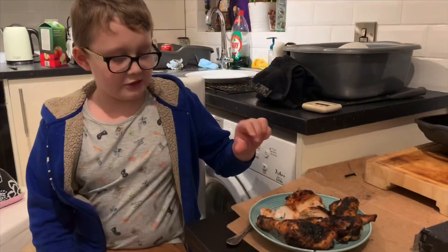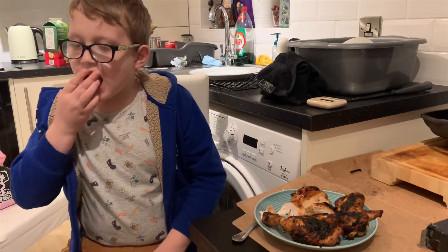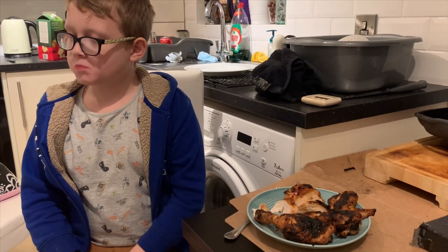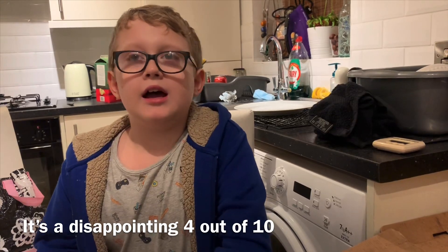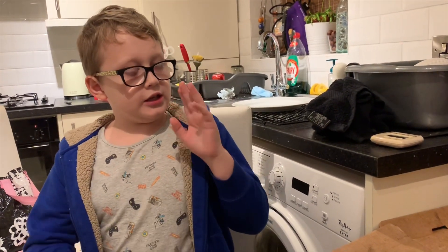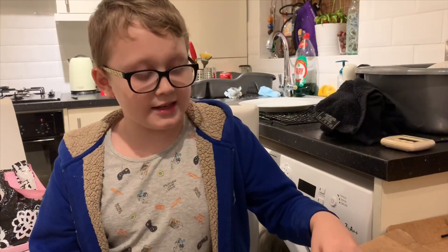This is the taste test. Probably not our best effort, but there you go — I'm going to give it a four. For me, considering the cooking difficulty, the hardness and the bit of burning, I would say it's very difficult but the taste is really good, so I'd give it a seven out of ten.